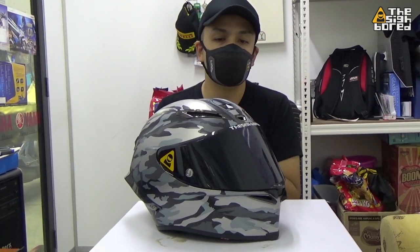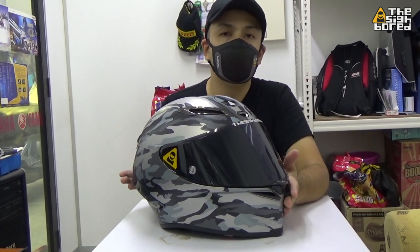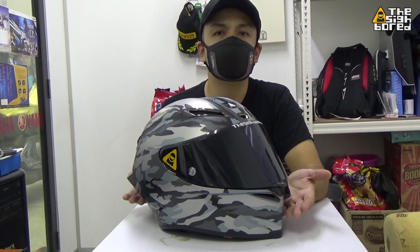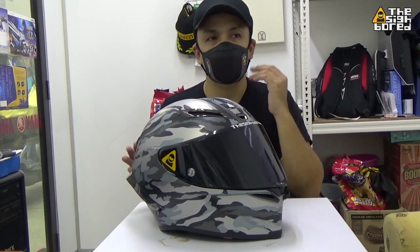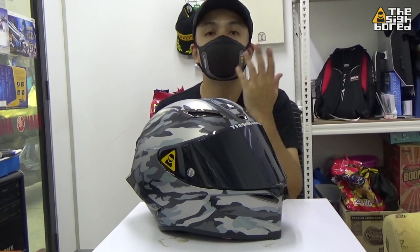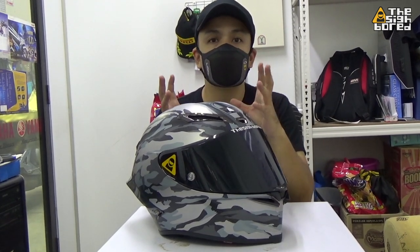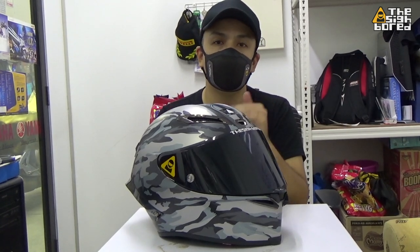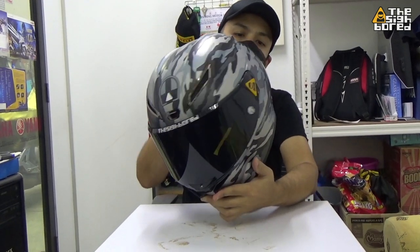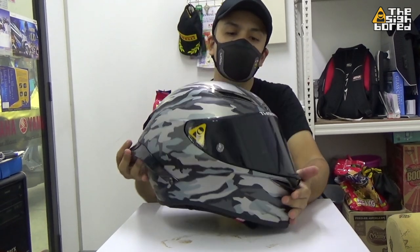Why do people want to buy this kind of helmet? To be using it daily for the price point and the style — I can understand. If you're talking about that brand and that name, this helmet is probably five times cheaper. That's the factor that gets people interested. And the styling — the styling looks freaking awesome because it's like a real one-to-one kind of thing going on.